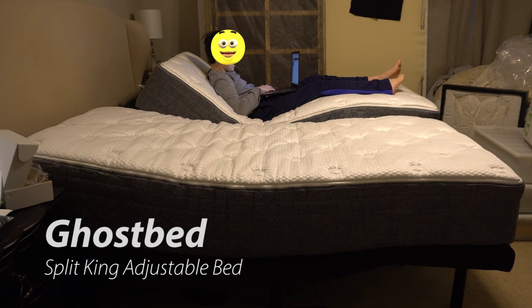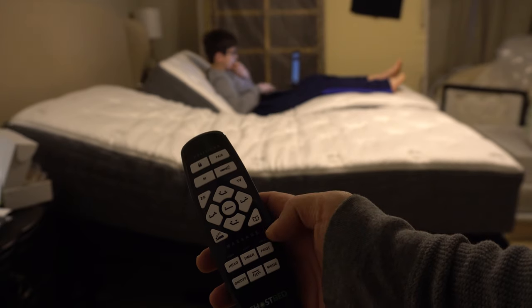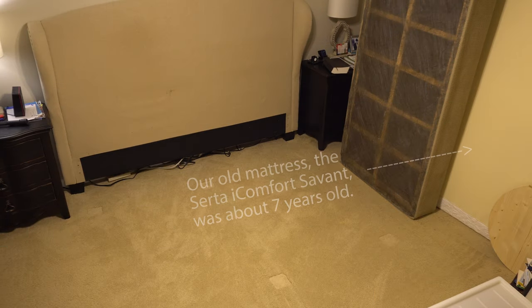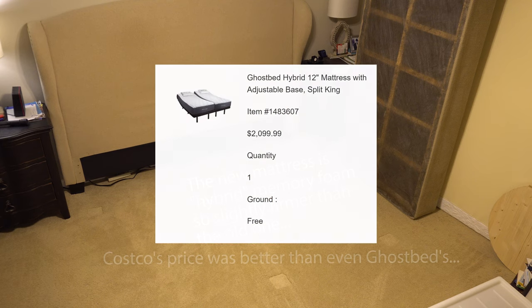Welcome to another video! What do you think of the GhostBed? It's pretty interesting - I want to sleep in it sometime. Go sleep in my room! I'll get back to you on that one. Anyway, welcome to another video. Today we're talking about a ridiculously high-tech bed: the GhostBed.